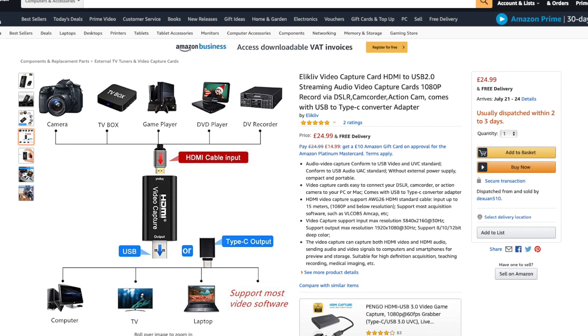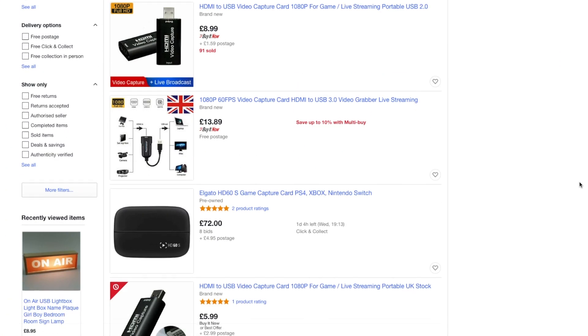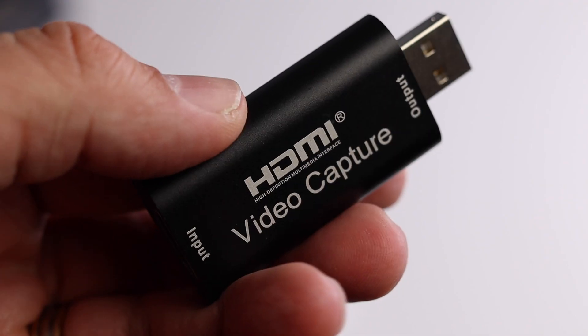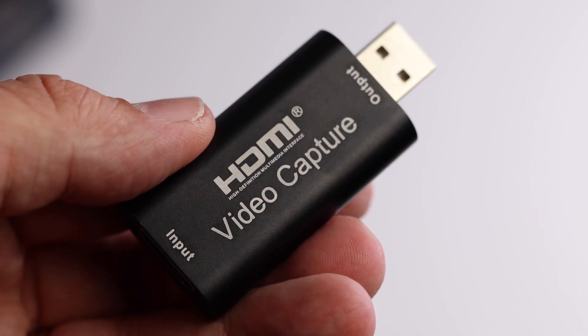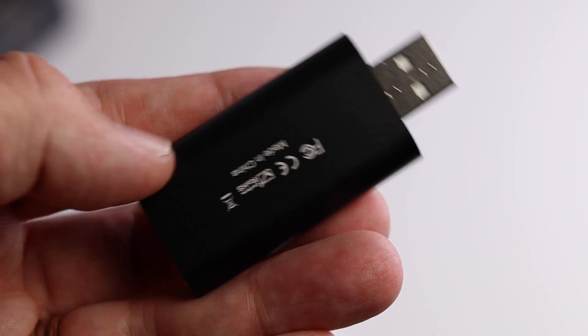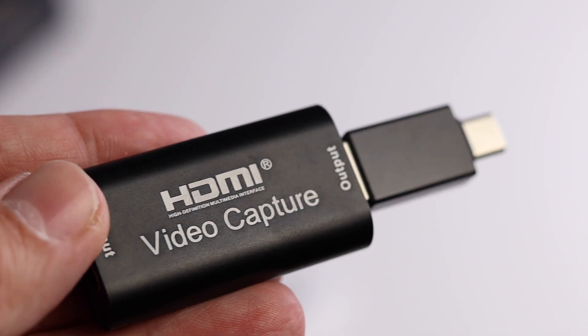I paid £20 for it and I thought that was the bargain of a lifetime, but now I'm actually seeing it for as little as £5.99. It's this little device here and it's supposed to be 1080p. It takes 4K input. It's USB-A, not USB-C, but you do get a USB-C adapter included with it.